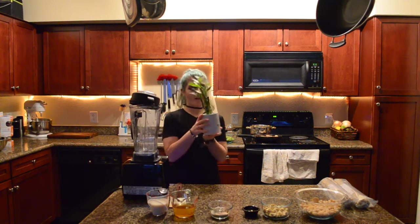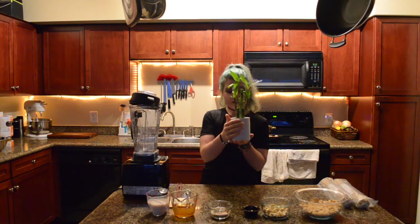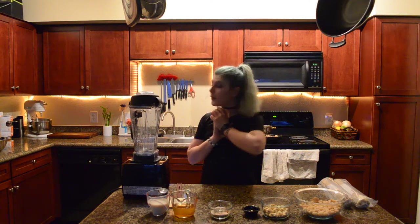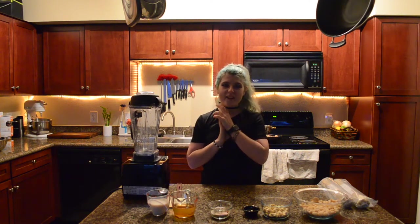I got a little bamboo yesterday — his name is Charlie. So new addition to my kitchen. I'm so happy, I love plants.